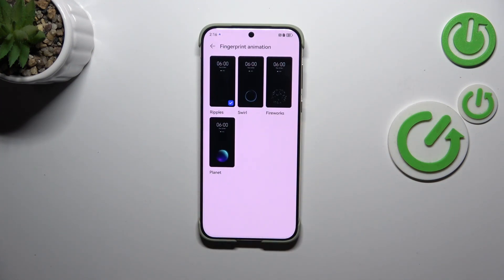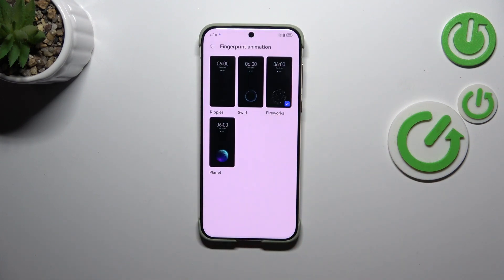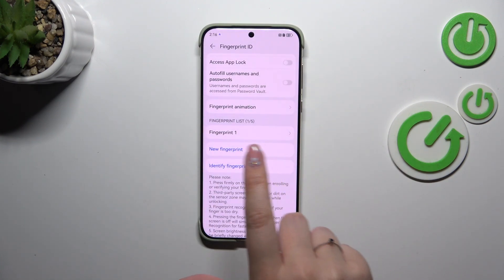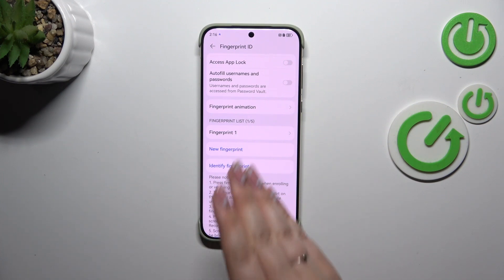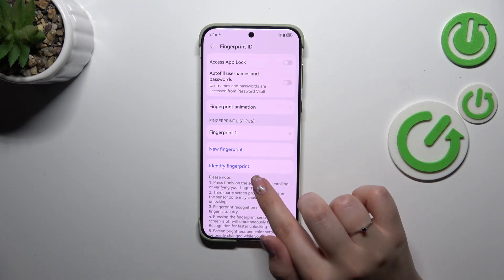We've also got the Fingerprint Animation option for customization — let me choose Fireworks. Just tap on the tick icon if you like an option. This is our fingerprint listed here. We can tap on it to rename it or remove it, add a new fingerprint, or identify a fingerprint.